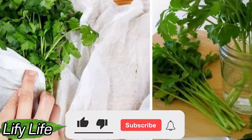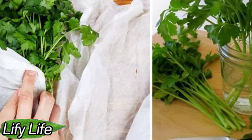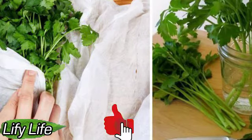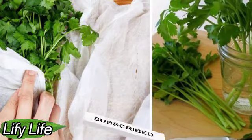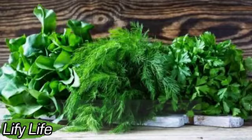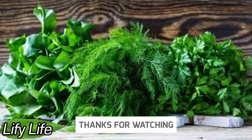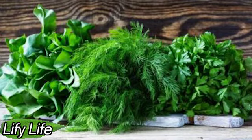Hello everyone. Welcome to Lifey Life. Treat Like Flowers: How to Properly Store Greens So That They Stay Fresh For A Month. Keeping greens is very difficult — it takes a few days for them to wither, or a week for them to rot. A consumer products expert showed off a clever food storage hack that keeps basil, coriander, and parsley fresh for up to a month.